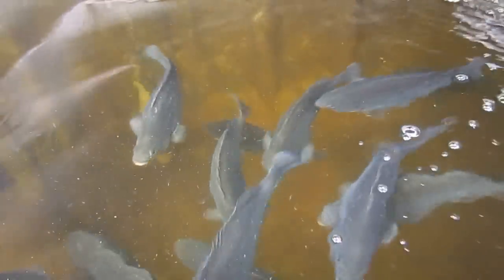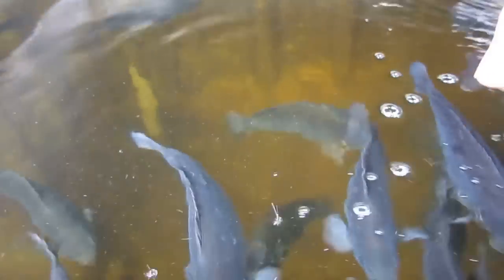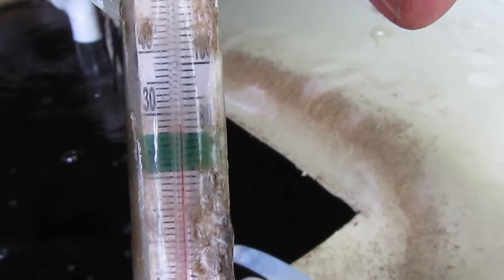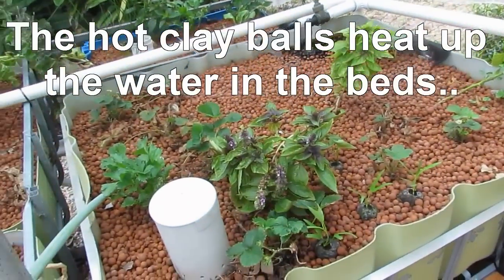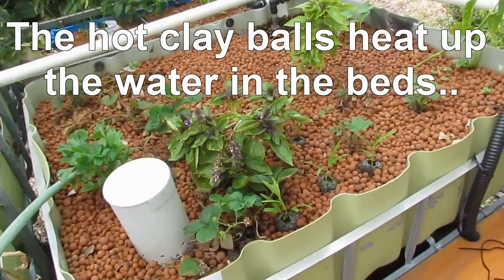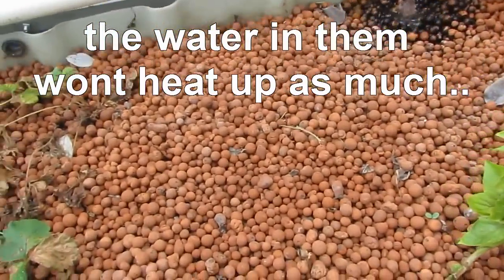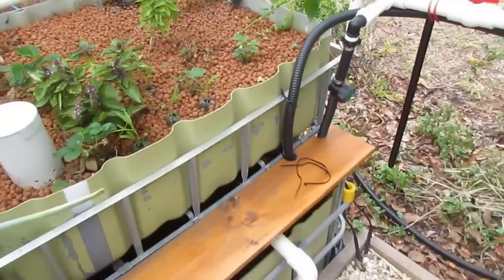Had a few issues with the temperature in the water tank. What happens is when the water temperature rises, the fish find it harder to extract oxygen from the water. At the moment our water temperature is just over the 38 degree mark — yesterday afternoon it was just over 30 degrees, so yeah, not very good for the fish whatsoever.